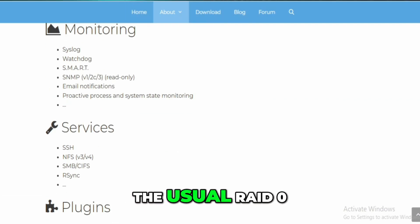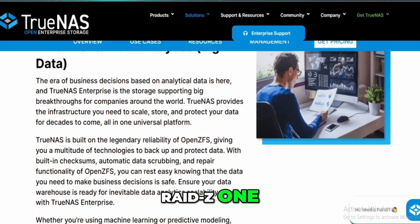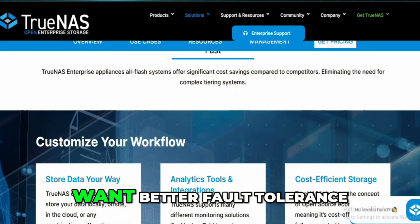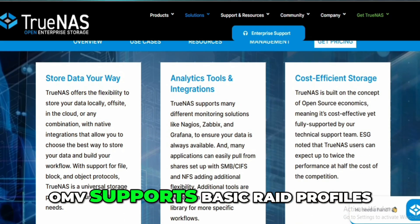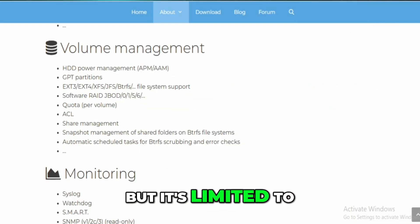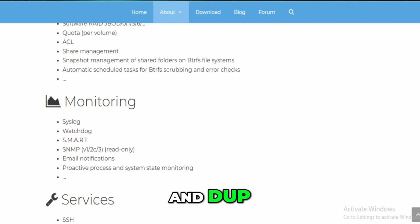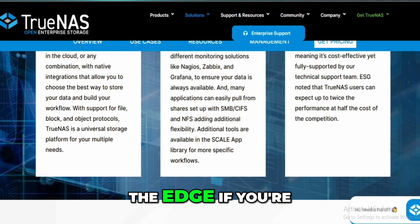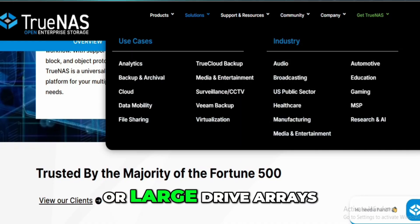RAID support is where TrueNAS Scale just dominates. It offers not just the usual RAID 0 and RAID 1, but RAIDZ1, Z2, Z3, and also DRAID — great if you're building more complex setups or want better fault tolerance. OMV supports basic RAID profiles, especially if you're using BTRFS, but it's limited to RAID 0, 1, 10, and DUP. It's fine for typical home users, but Scale clearly has the edge if you're serious about data protection or large drive arrays.